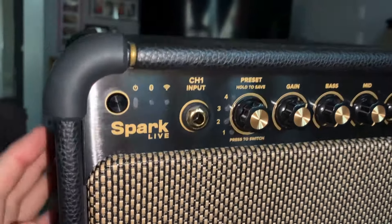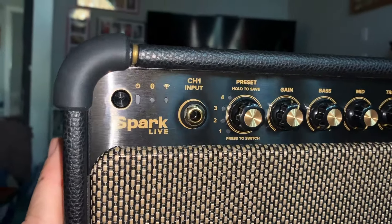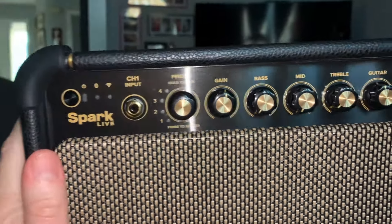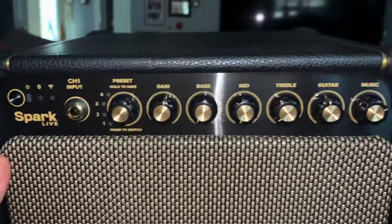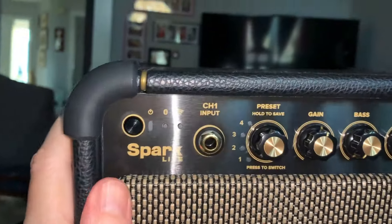This is a Spark Live amp that I just procured. It is a pretty amazing amp — I'll probably not do it justice by describing it, but if you can have a look at the front of the amp.